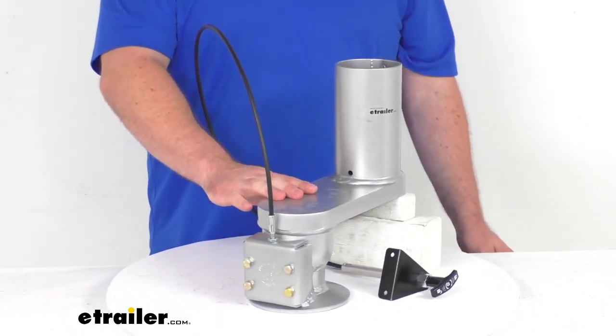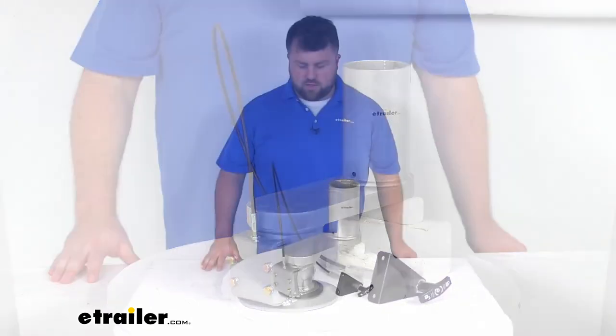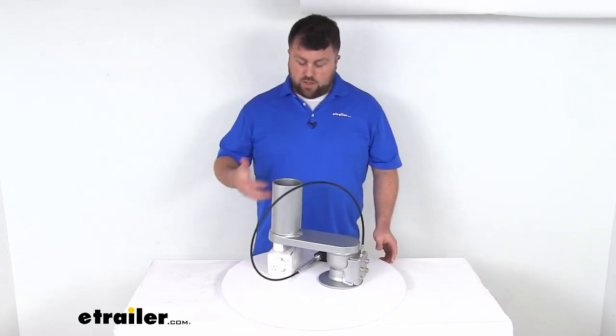This does have a 24,000 pound weight capacity and it is made here in the USA, so you can trust it is going to do a great job for you and be well made and long lasting.